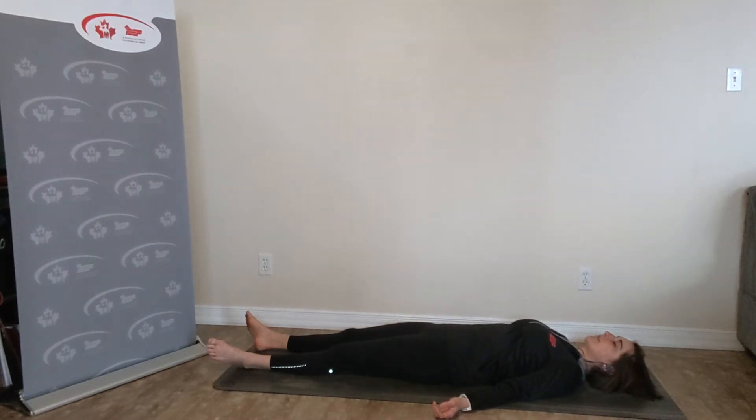Now try to take that breath and make it even longer. Maybe counting to four or five as you breathe in and as you exhale. Just seeing if you can slow that breath down a little bit more. As you inhale, really feeling that belly expand, feeling that chest lift up off the floor. And as you exhale, completely emptying the belly, drawing the belly button down towards the spine.